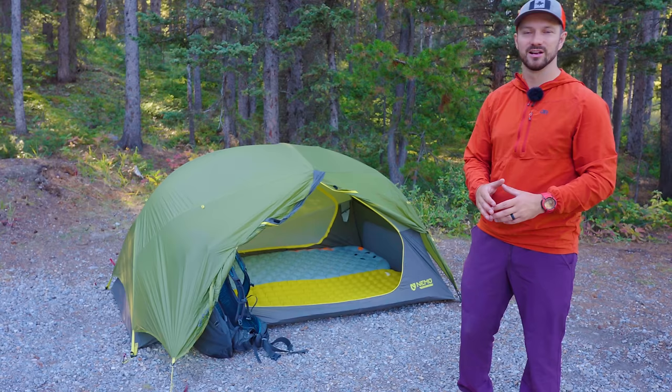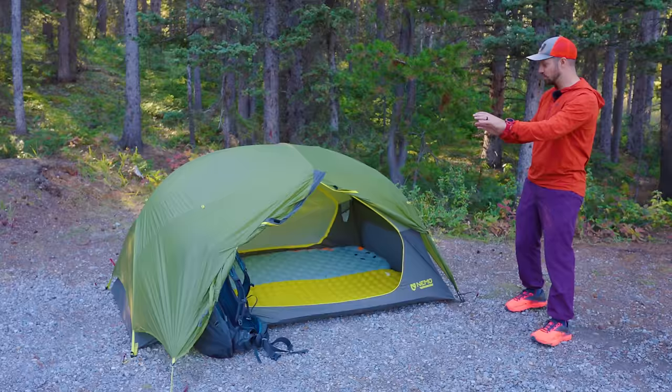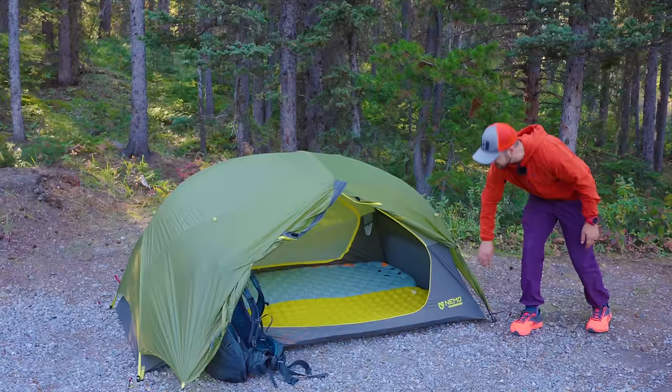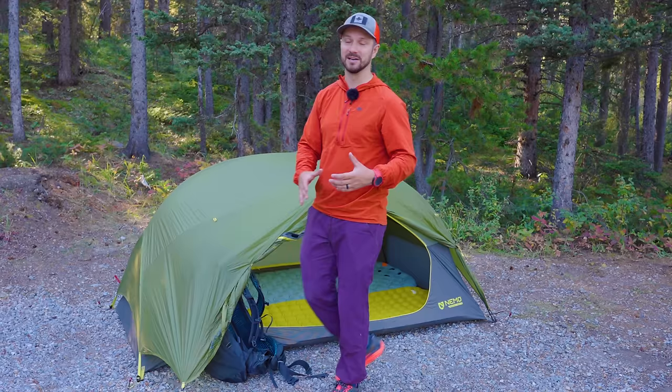Starting with what's good about the tent, the first thing I want to talk about is how easy this tent is to set up. All of the corners are color-coded — on the front we have gray straps on the inner and gray straps on the fly, and the pole structure on the inside is also gray. Then on the back side, the pole structure, the fly, and the inner are all neon green, which makes it really easy to make sure you're not getting things mixed up and backwards.